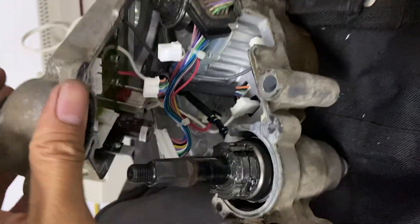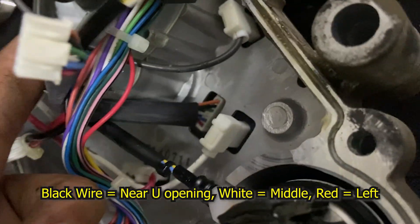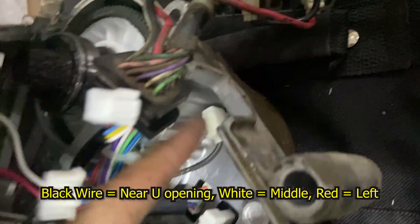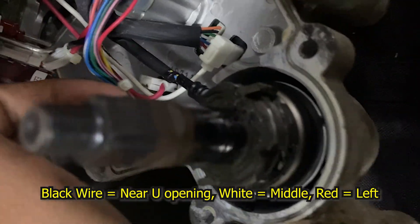Tanggal — remove the connectors. Tanggal. Connect: black, white, red. Black — connect to the U-shaped entrance. Red is on the opposite side.